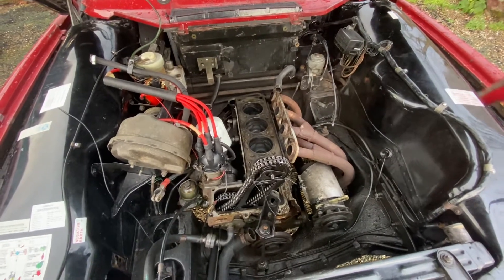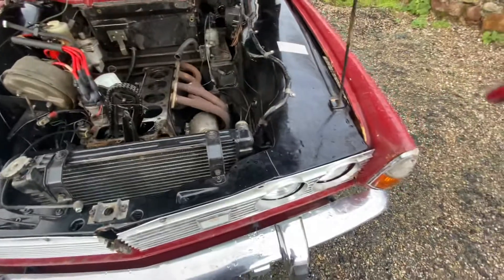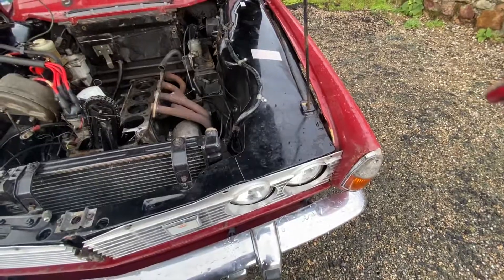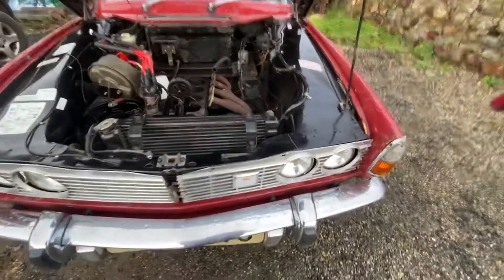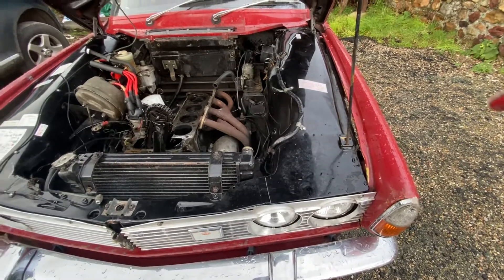Took the head off and it showed it had gone across three and four. Work has been done: started with the brakes — front brakes, discs, caliper, pads, hoses, wheel bearings both sides. Painted the engine bay — I know it's gloss black and it shouldn't be, but I think it looks better.